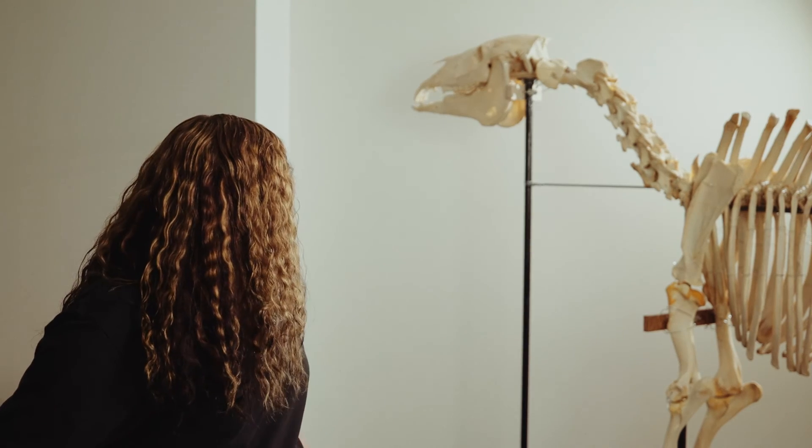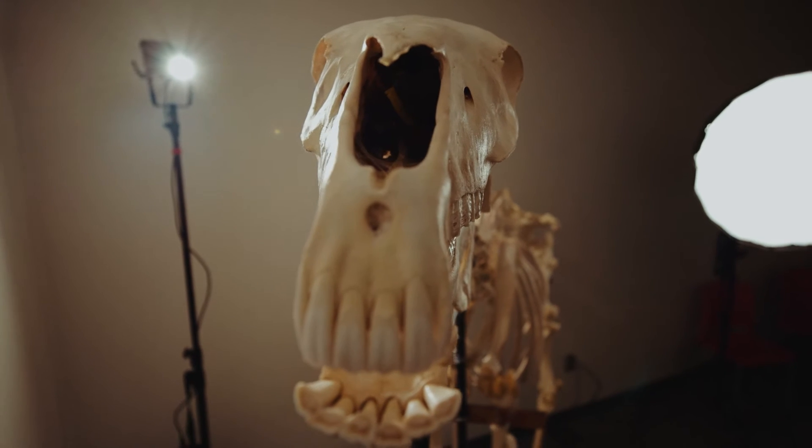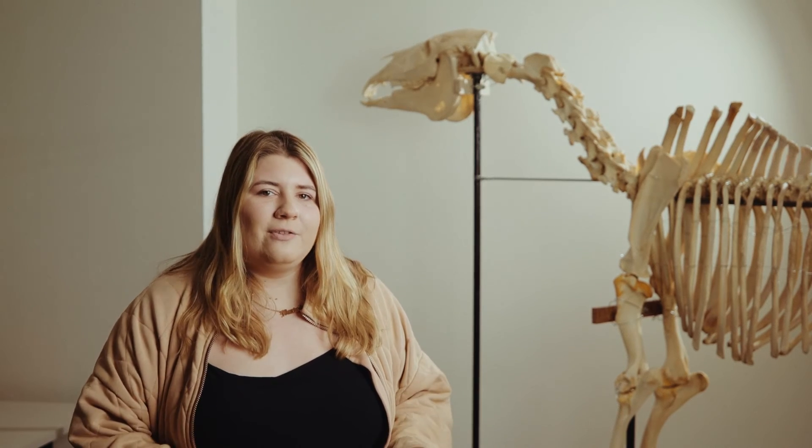We had to take the head off this semester to get it moved up here. They've beheaded it several times and they're like, please don't make us take its head off again. I really hope that in the future students are able to use this to study — they can actually feel the bones and compare it to a live horse.